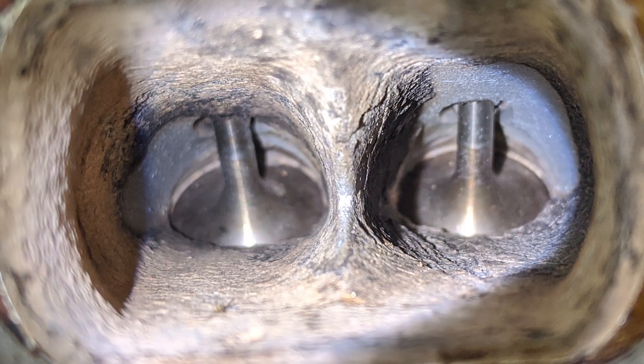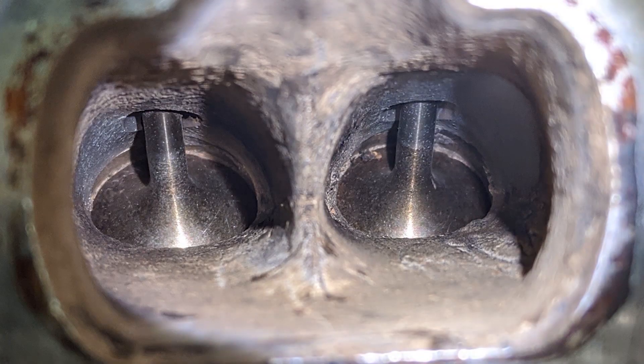How much it costs varies greatly from car to car and comes down to how hard it is to get to your valves and how many cylinders you have. My car has four cylinders and it's quite easy to get to the valves, so it only cost £300. But if you had a V8 and it was hard to get to your valves, you could easily pay three or four times that. Here's a picture of how the valves looked before — and after the walnuts, they're as clean as a Swiss pavement.